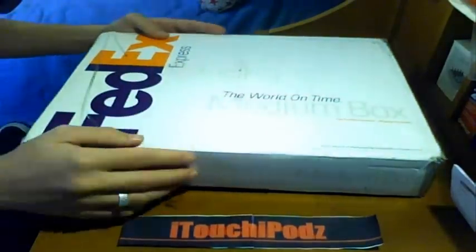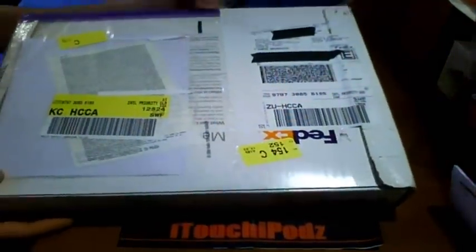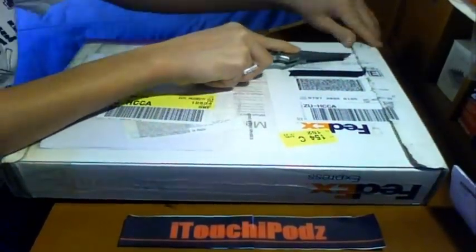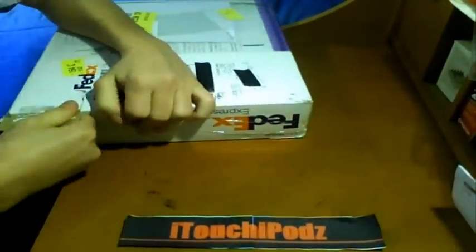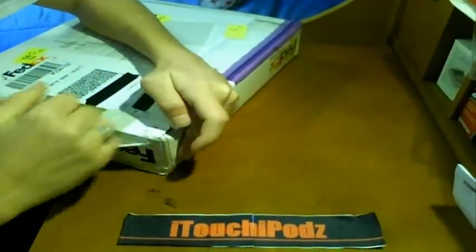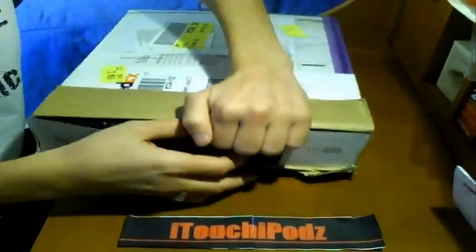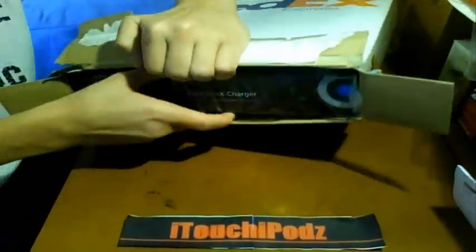Now let's get to the second package, which is very big — I think it says medium box; the other one said small box. I believe this one is from Dexum. If I pronounced that wrong, let me know. It says it's from China. So let's just get into this unboxing. Just got to cut this first, guys. We've got these tabs that pull down here — they're actually sometimes very hard to pull down because they do seal these up. Looks like it is upside down, so let me just flip this. This is from Dexum.